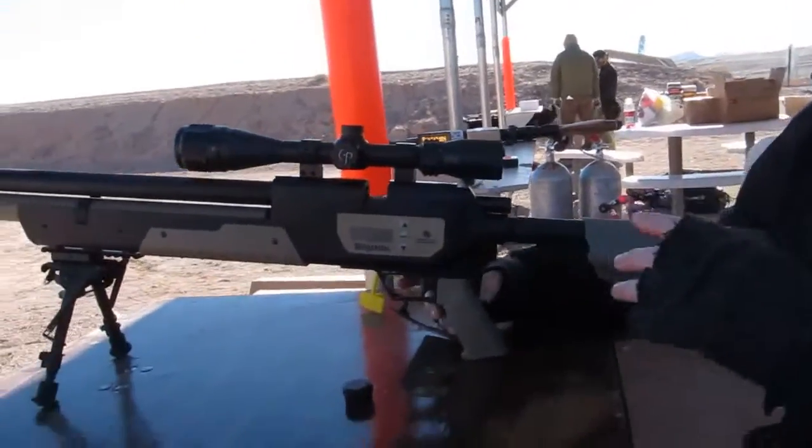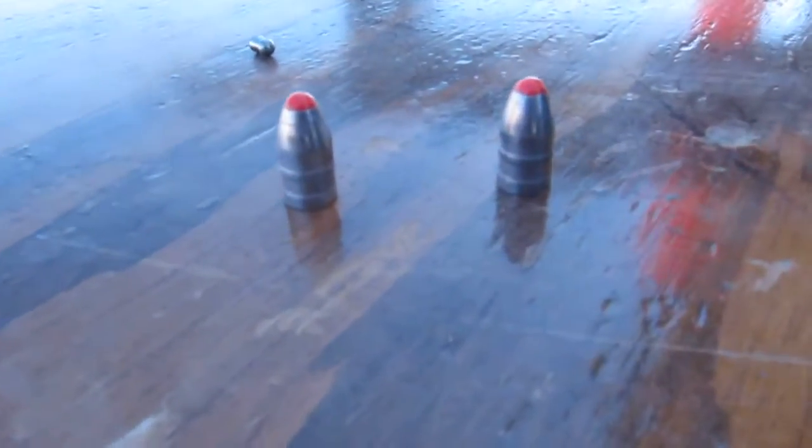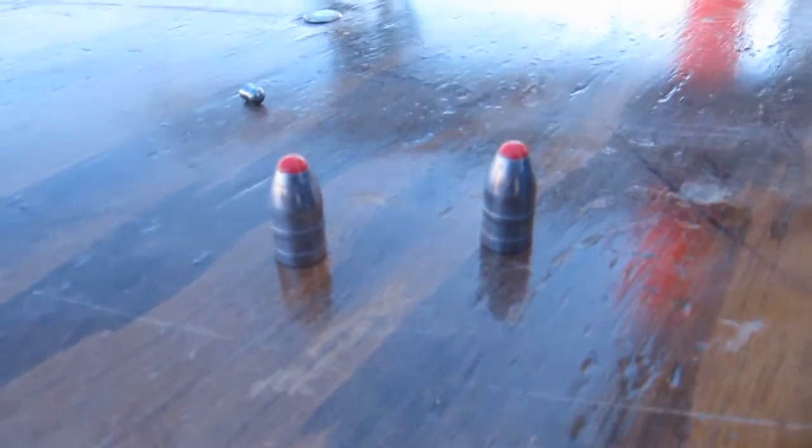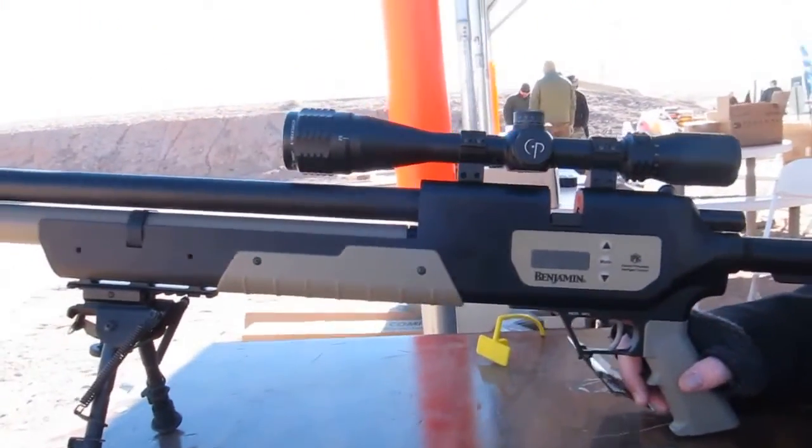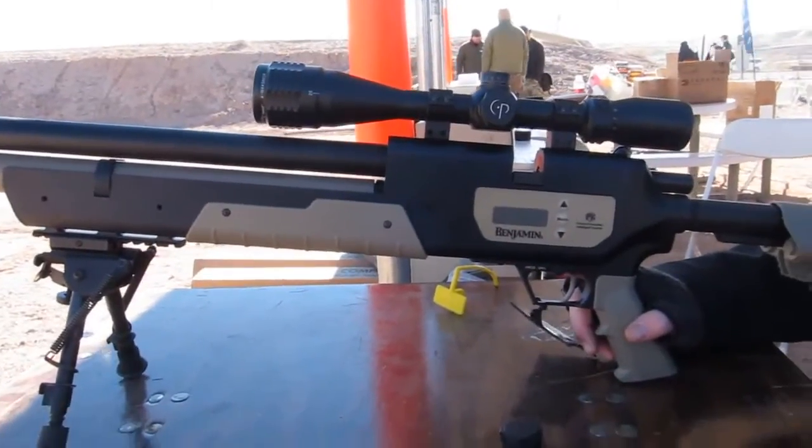This gun is special because it has an electronic valve on it. When you're shooting a large bore rifle like this, it takes a lot of air to cycle these bullets. And yes, we're firing bullets, not pellets.